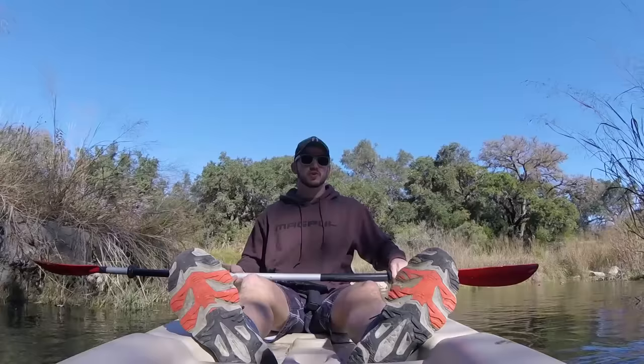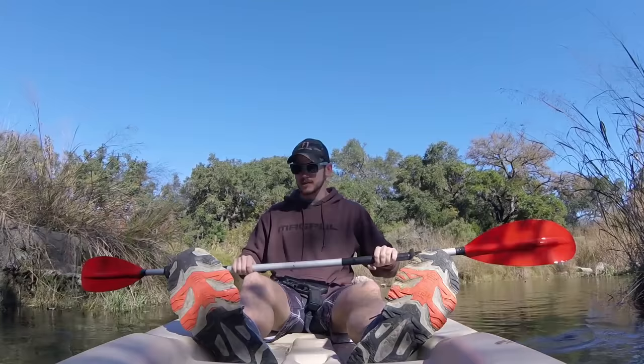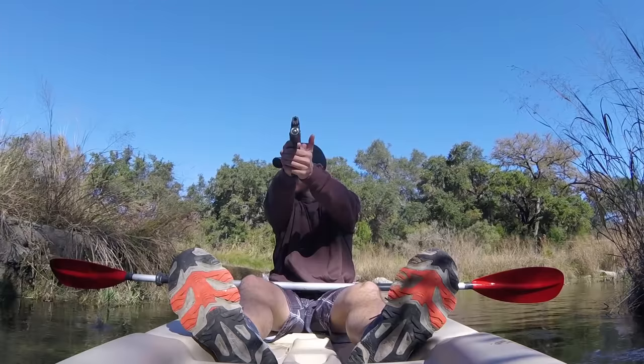I'm going to set the kayak right here, shooting into that bank right there, and see if it pushes us backwards this way. Starting small first with a 9mm. I want to be sitting totally still to make this test as scientific as possible. We are not moving forwards or backwards right now.